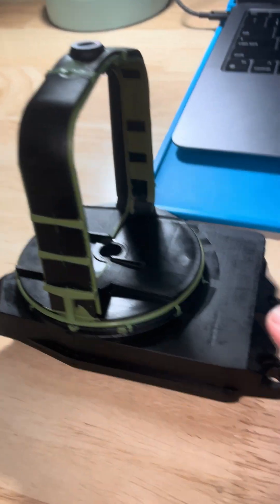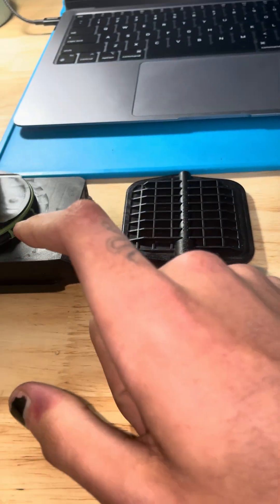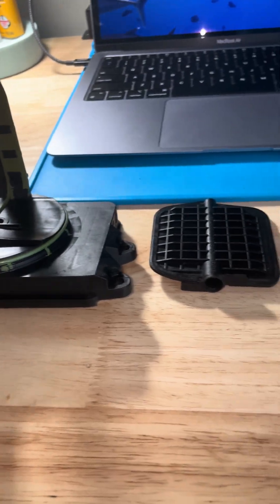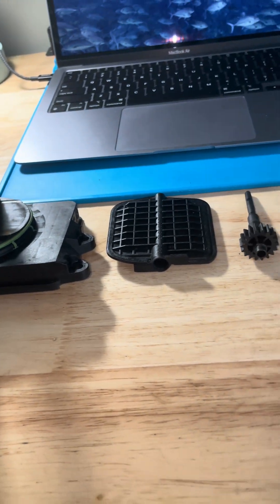In the last video I talked about a code that gets thrown basically telling you this piece is bad. I took this apart and want to go over what my specific failure was.